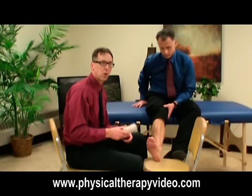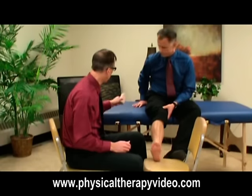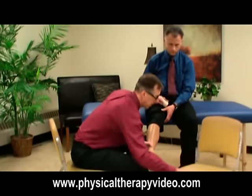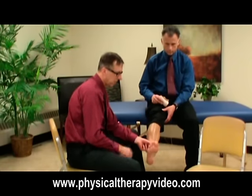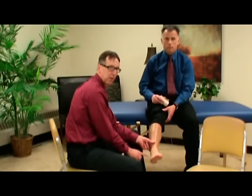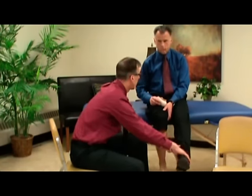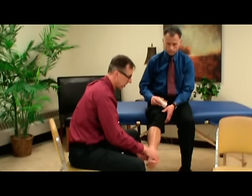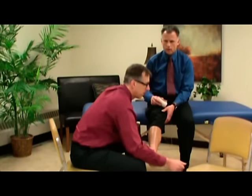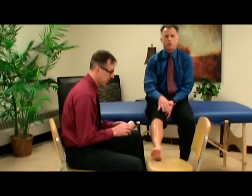Today we're just going to very quickly show you a basic wrap for an ankle sprain. The vast majority of people sprain their ankle by rolling it and they hurt on the outside of their ankle — that inversion type. The numbers I heard were 90% of ankle sprains are that inversion type, so this is going to cover most of us.